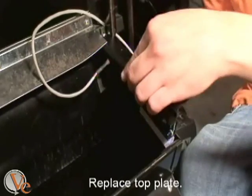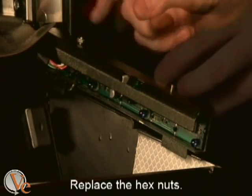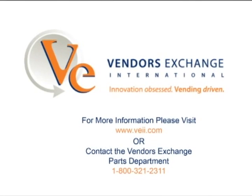Finally, reattach the top of the sensor bar and use the nuts to secure it into place. Congratulations. Your installation of the drop sensor and universal control board are now complete.